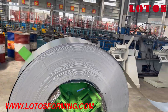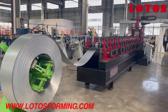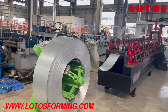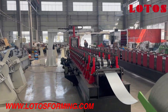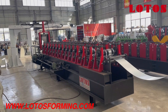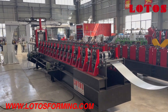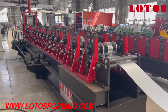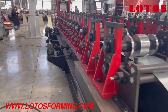From here we can take an overview of the full line: the decoil, the forming machine, and the stacking system. On the other side of the forming machine, from this side we can see the pillar stands, which can move on the rail.